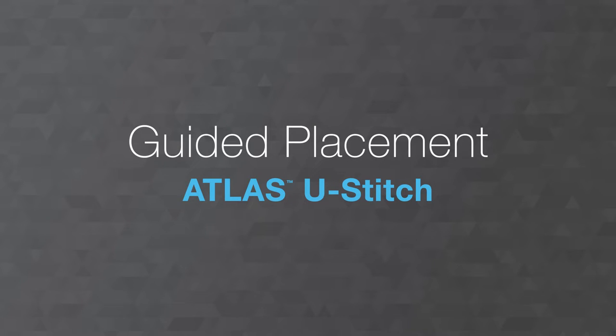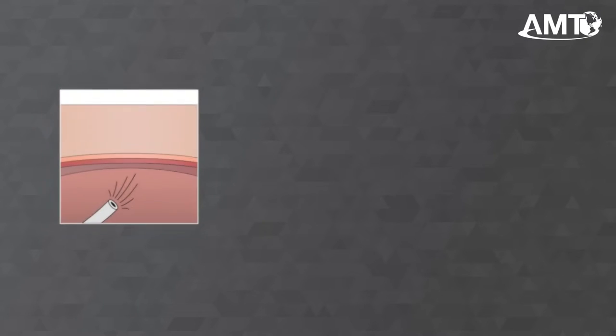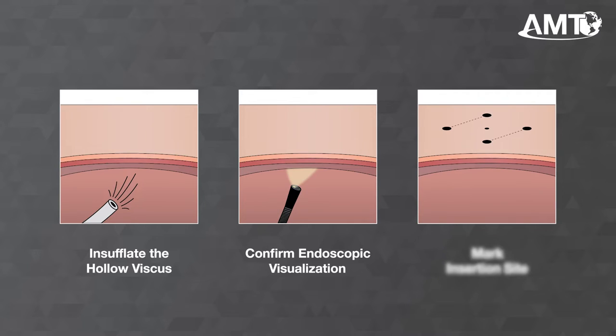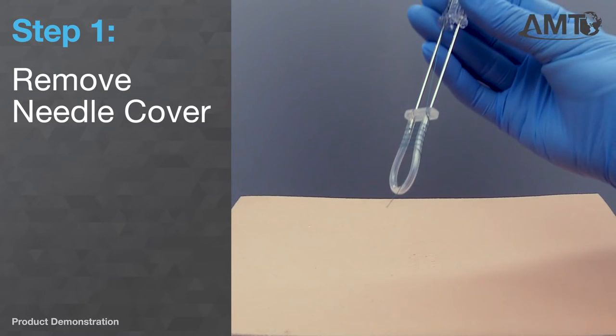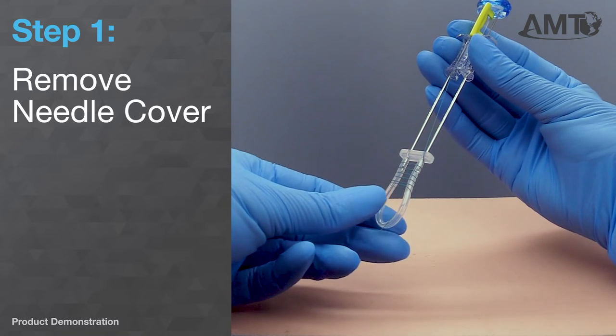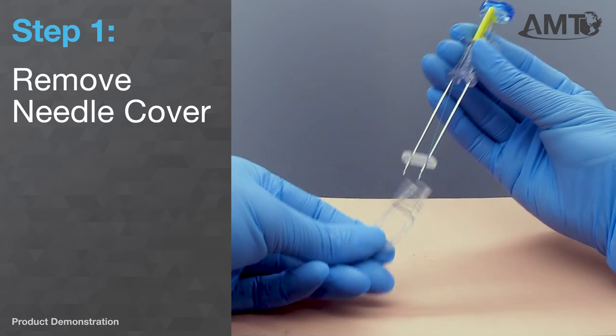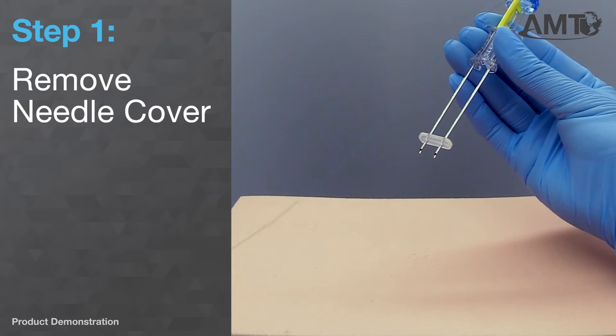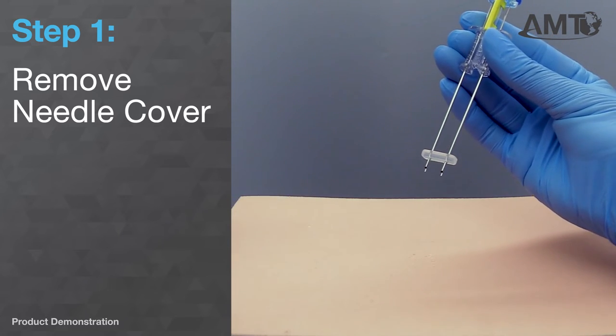We will now demonstrate use with guidance and commentary. Before proper device use can occur, ensure that the hollow viscus is sufficiently insufflated. You have endoscopic visualization of the insertion site and have marked the intended insertion site. Once this is complete, the user must remove the needle cover from the device. As the needle cover is removed, the suture will unwind automatically. Following this, the device is ready to be inserted into the patient.